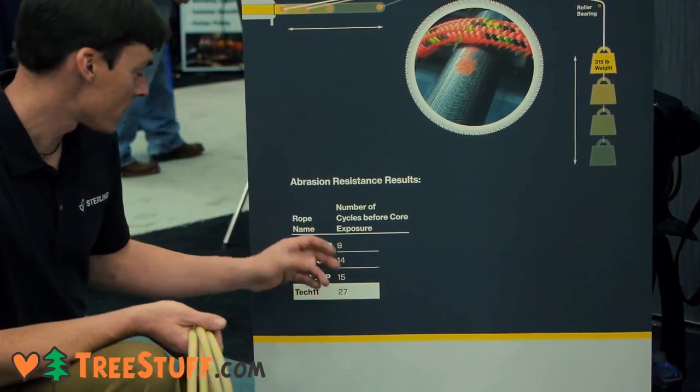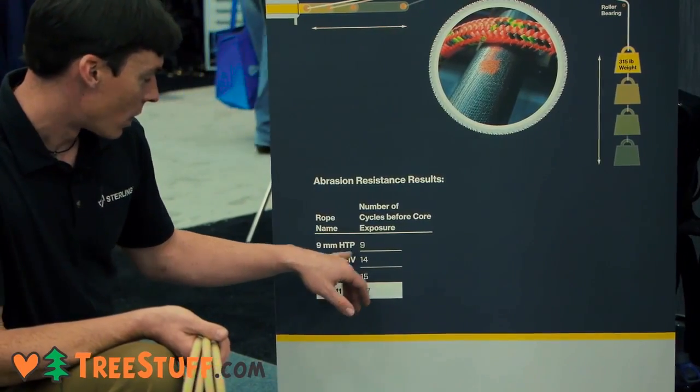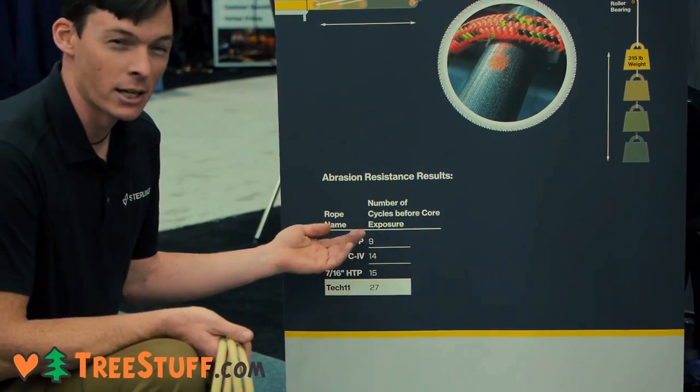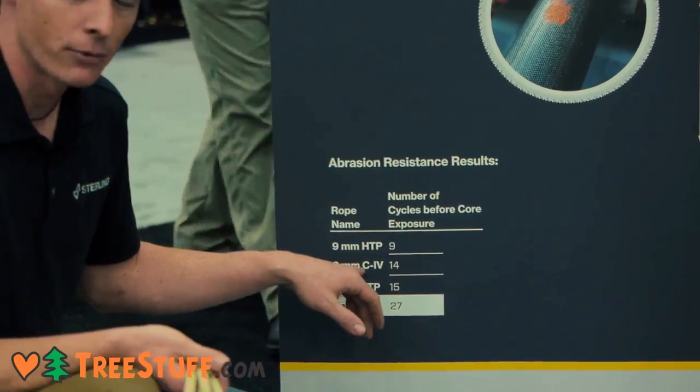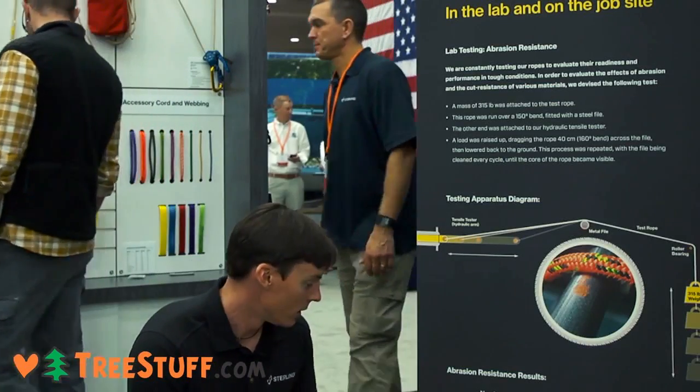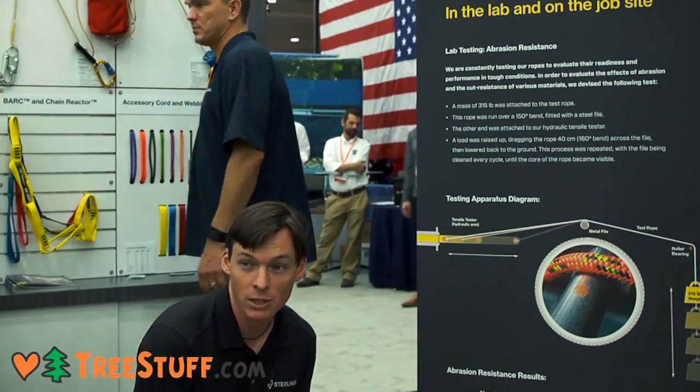In the 9mm size, which is the one we started with, our regular polyester HTP took about 9 cycles to get core shot. By comparison, our 9mm4, which has a Tecnora sheath on it, lasted 14 cycles — so significantly longer.